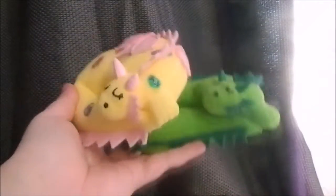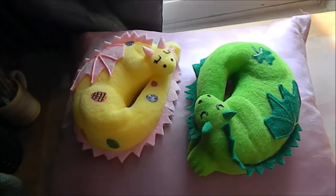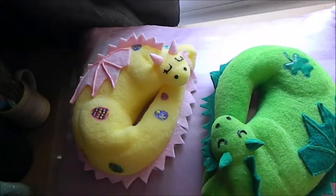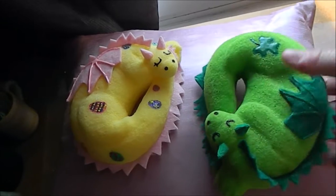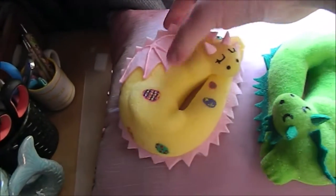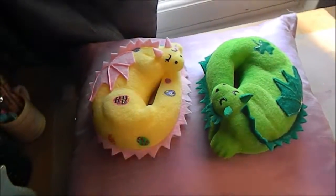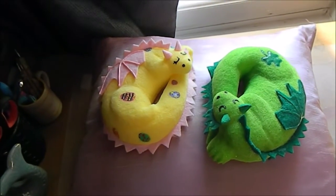Yep, that is what they look like, so that is it for this quick update video. Again, if you are interested in these they're going to be up for sale on my Etsy for eight pounds each. I'd really appreciate it if you go and check out my Etsy, and yeah, I'm definitely going to be making more of these — I just absolutely love making these. There are just so many other designs and colors that I can do as well.